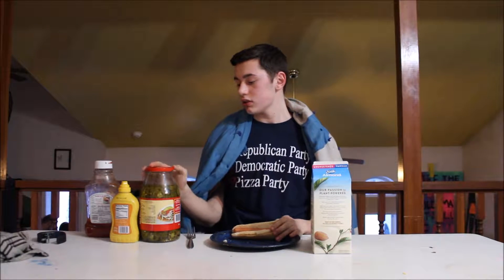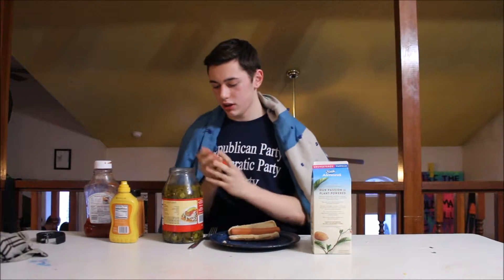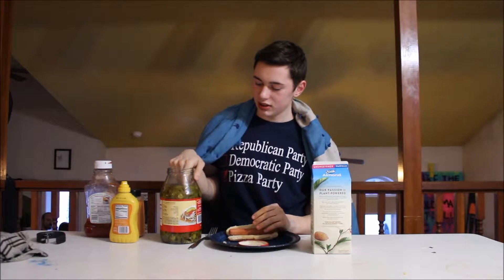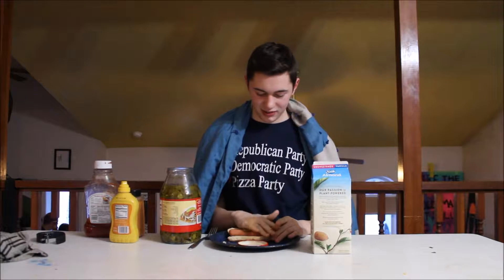There we go. Now we're gonna take the first ingredient, which is apparently gonna be jalapeños. You got your pan — okay, just put your hands in there. You just put the jalapeños on.